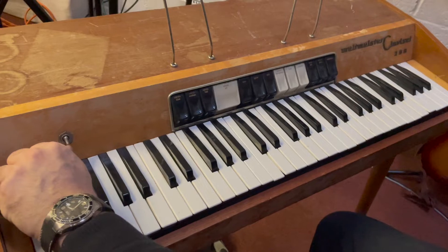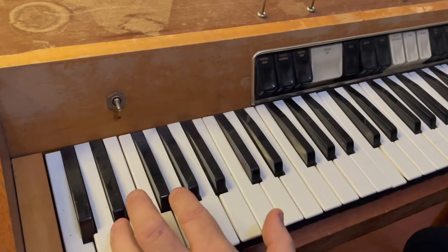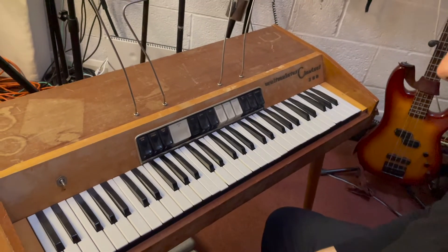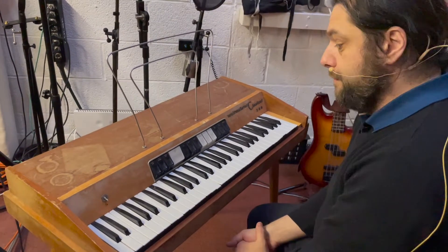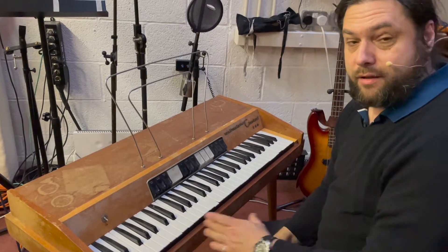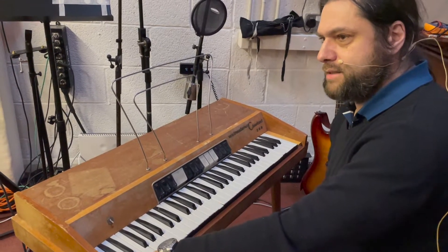And then it's got an on/off switch here. Joe Meek had one of these in his 61 Holloway Road studio, but it wasn't called a Weltmeister Clavisette 200 — it was called a Pianotron, because they were made or sold in this country, I have a feeling, by Selmar. But I could be wrong — write in the comments if I'm wrong and you're right.